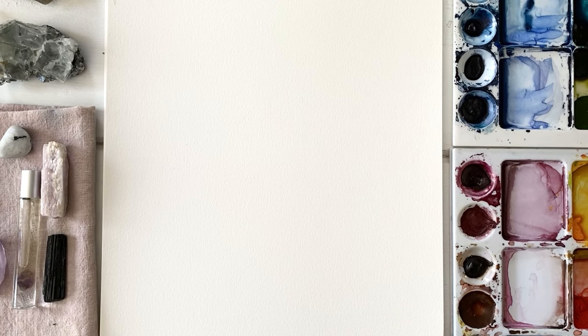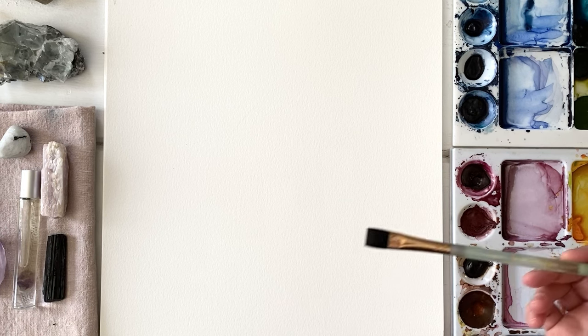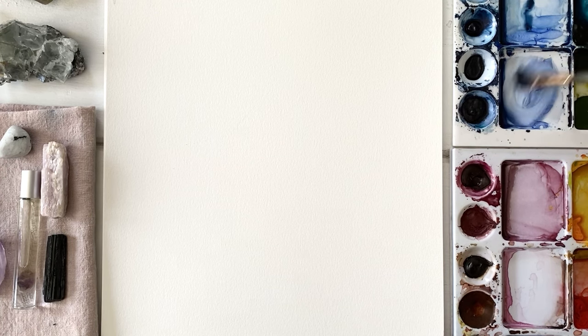Usually when I paint, I never have a plan going in. I walk up to my table and say I'm going to paint some lines today, and I have no idea what colors I'm going to be pulling. I have my palettes here all set up, and I'm just going to start with this blue here. What kind of lines do I want to paint? This is all about using your intuition.